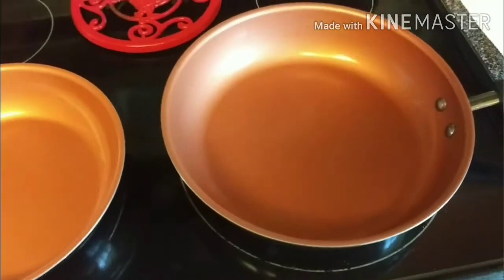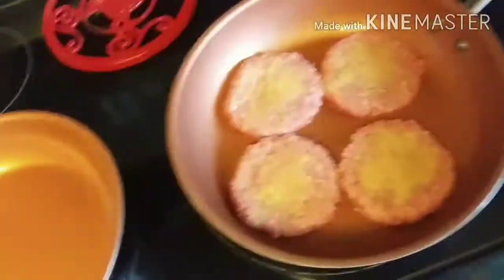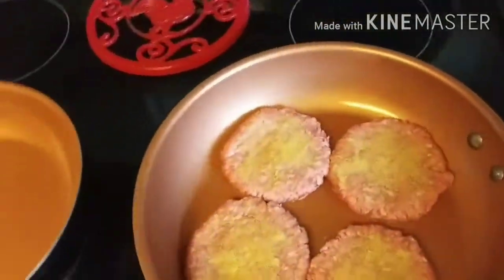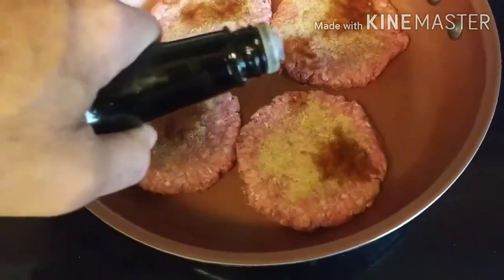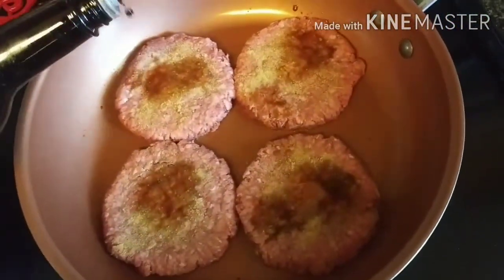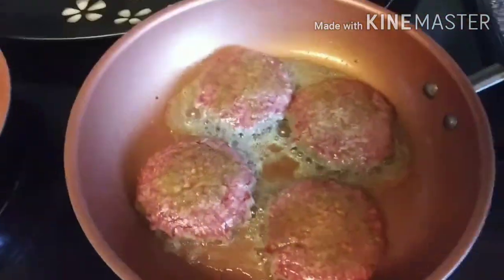Now that I've got my patties in the pan, I'm gonna add a little bit of Worcestershire sauce to them as they're cooking. This is gonna help give it some really good flavor — just take a little bit and dump it around in there to get the patties a little moist. We'll cook them, flip them to the other side, and add a little bit of salt and pepper.